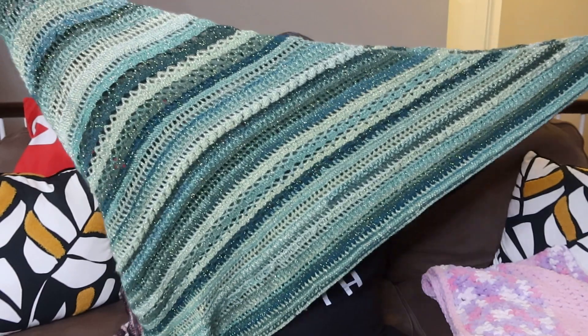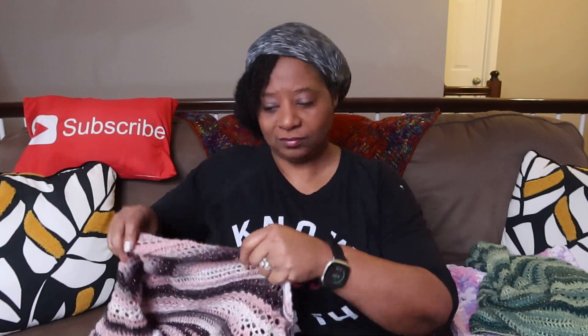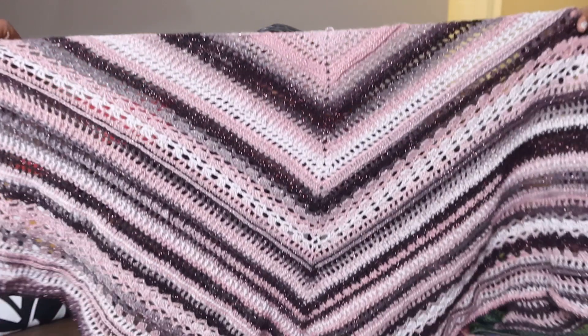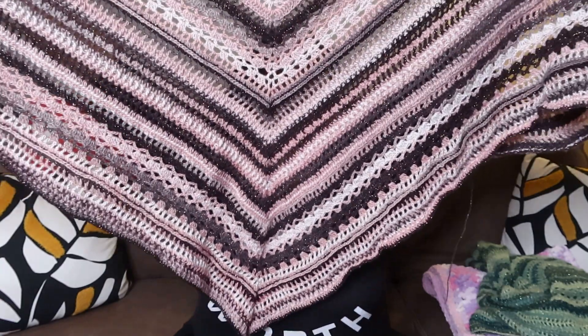I also have another one that I need to finish up definitely this week, and I want to block it as well. I'm done with it but I did not weave in the ends yet — don't worry, it's gonna happen soon. This one is for my sister. I wanted to show you — it is the Beauty Paint Shawl as well. This one is a little bit shorter, but I figured it's going to be perfect for my sister as she is vertically challenged.